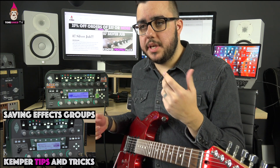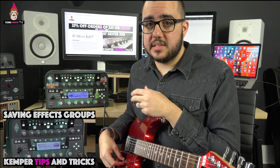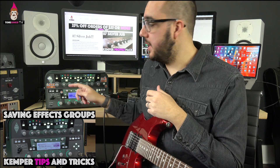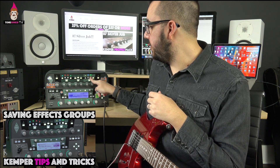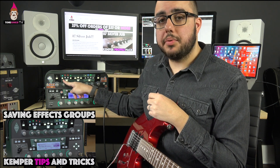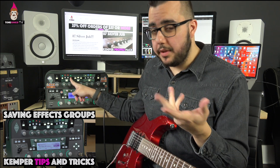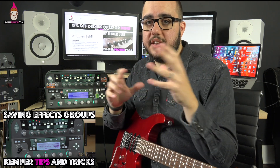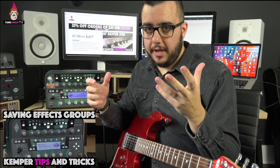This is a really cool workflow tip you should use when you just want to save your favorite effects. I commonly want a compressor up front, a tube screamer, and another little effect. For me it's a compressor, a tube screamer, a soft shaper, and then maybe a delay — sometimes a tremolo, chorus, or something. This enables me to grab all those effects at once, store them on the Kemper, and use them on different profiles.